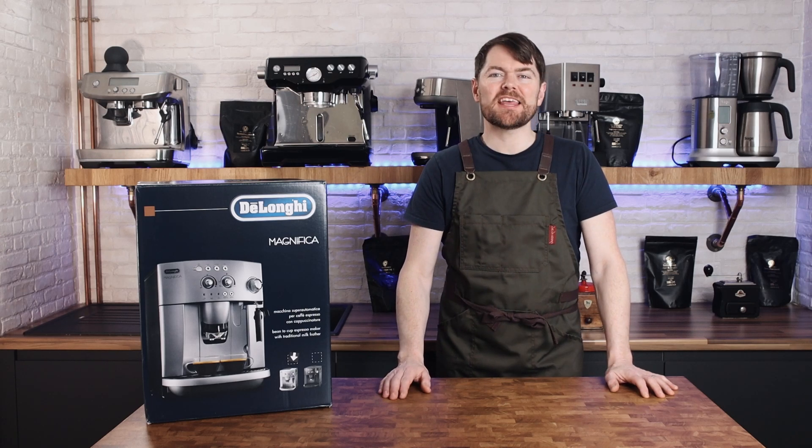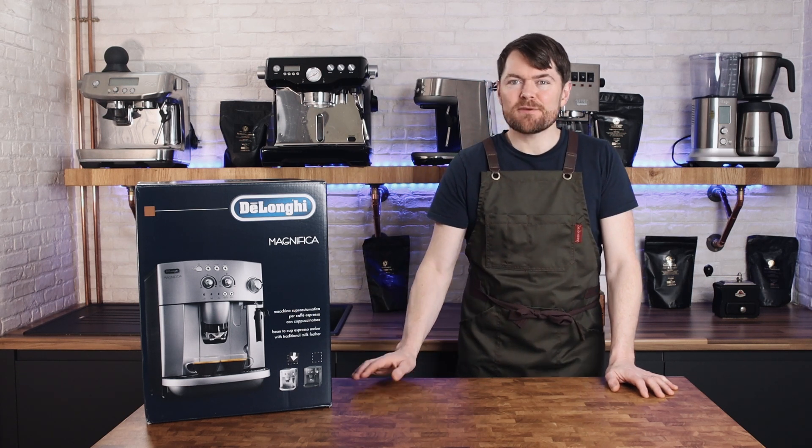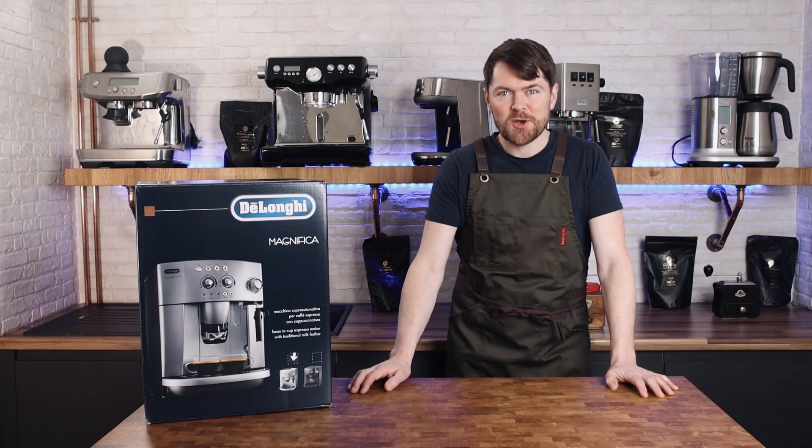Hello fellow coffee botherers. In this video I'm going to be unboxing, setting up and reviewing the DeLonghi Magnifica ESAM 4200 bean to cup coffee machine. Just to say before I start that this is a review of a bean to cup coffee machine, also known as automatic or super automatic coffee machines.